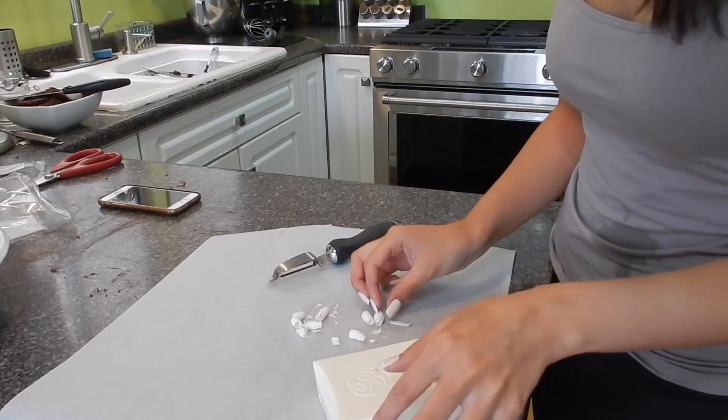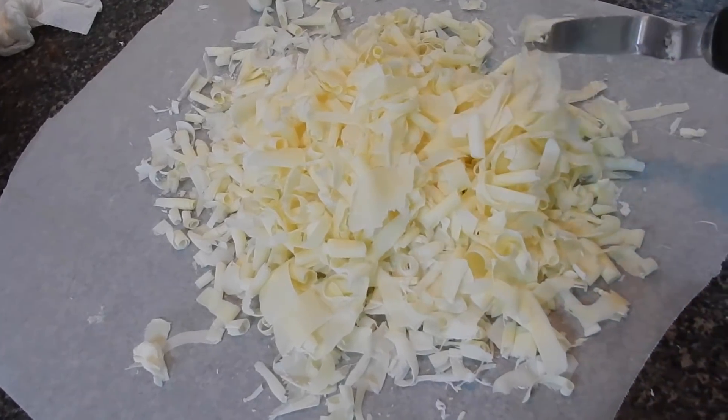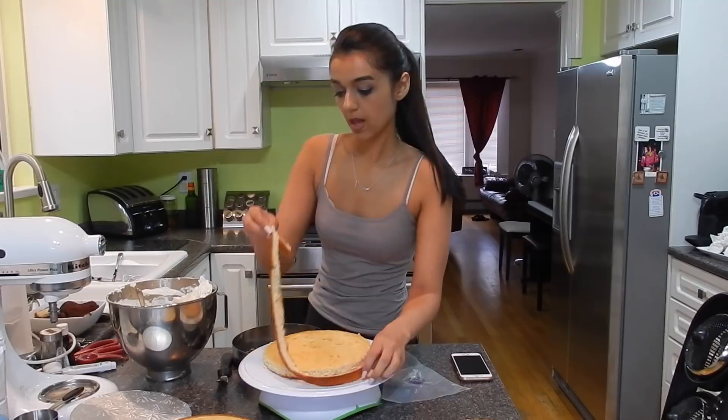Now I'm using a vegetable peeler to make some white chocolate curls for the lemon cake. These were a pain to make because they took forever and the chocolate was literally melting all over my hands, but they look really pretty — so that's all that matters.